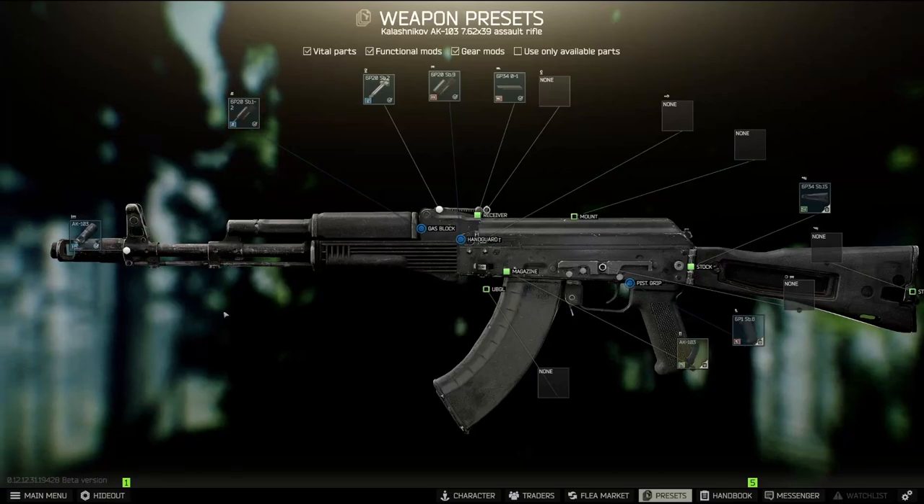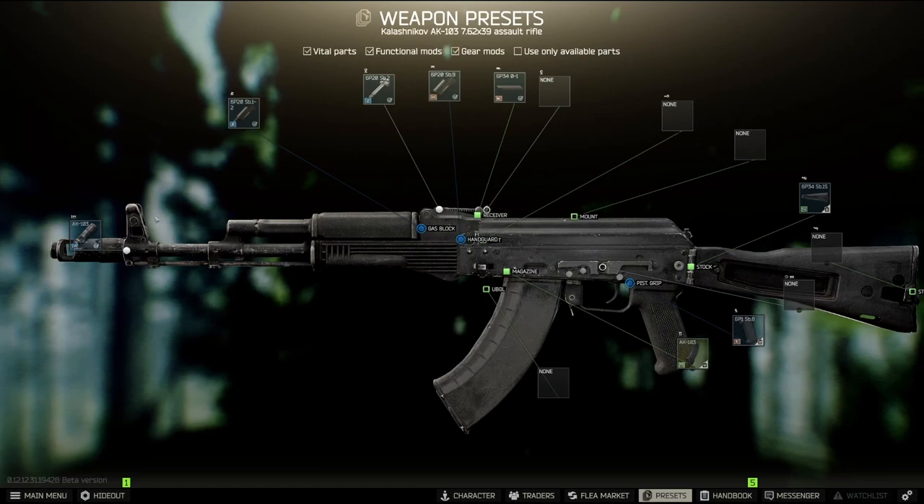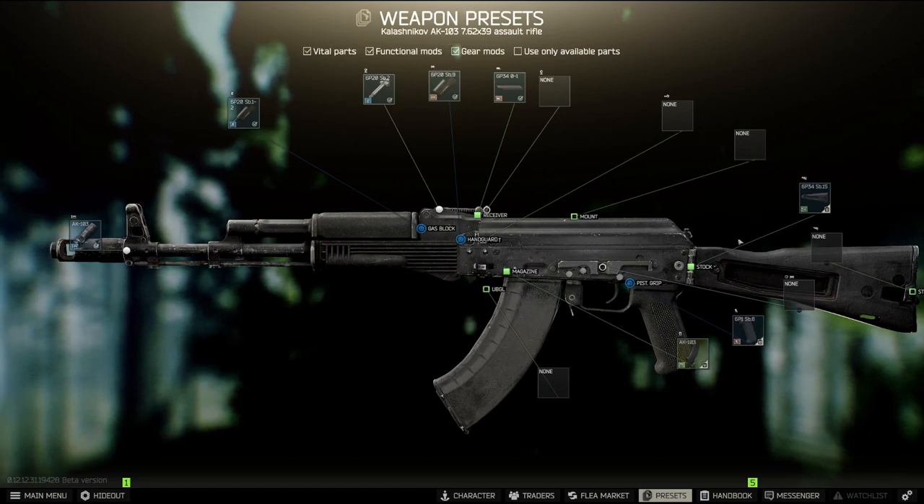Hello, today I would like to show you a budget low-recoil 7.62x39 build. We will be using the AK103 as a base, but you can use this build with any other AK. I suggest using the AK103 because from my experience it's one of the better budget options.